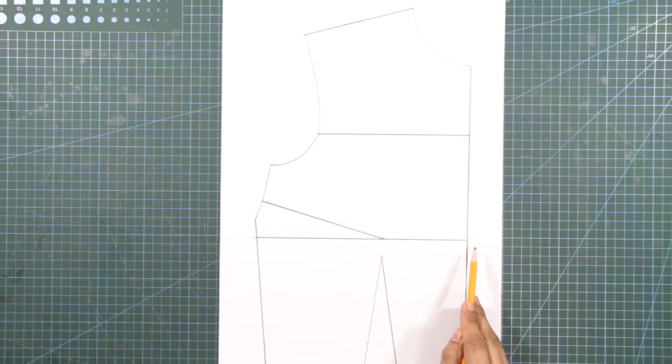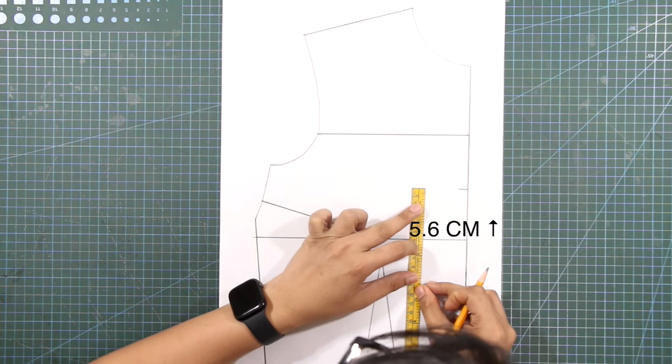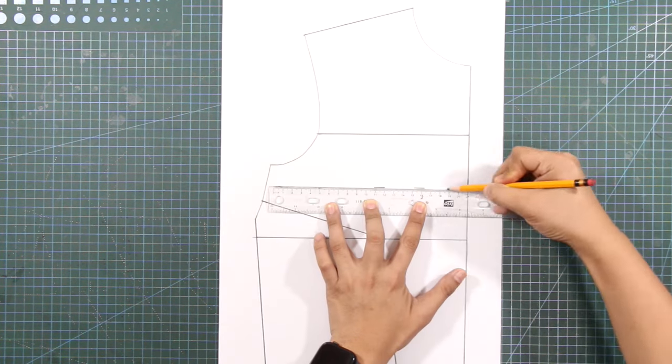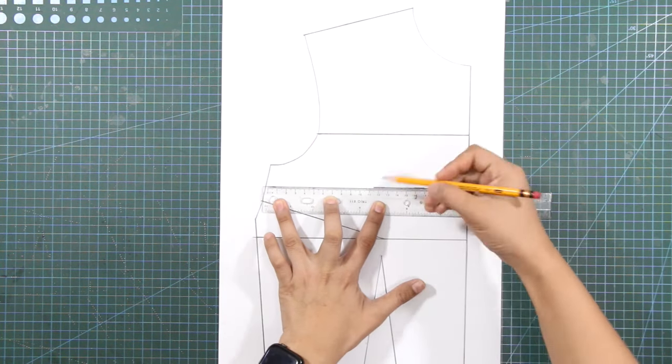From the bust line starting at the center front line, mark up 2.2 inches or 5.6 centimeters for the neckline of the corset. Square a line connecting these marks, and extend this line towards the side seam.